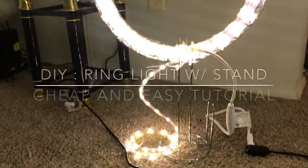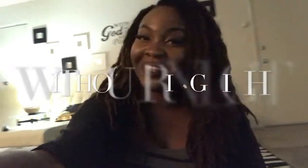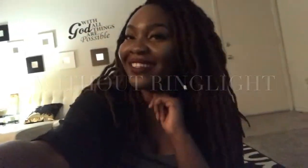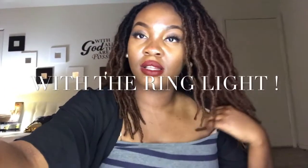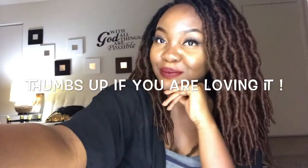Hey guys, welcome back to my channel. Please hit the subscribe button if you want to know how to make this cheap, easy ring light for under $20. Stay tuned for the rest of the video details.